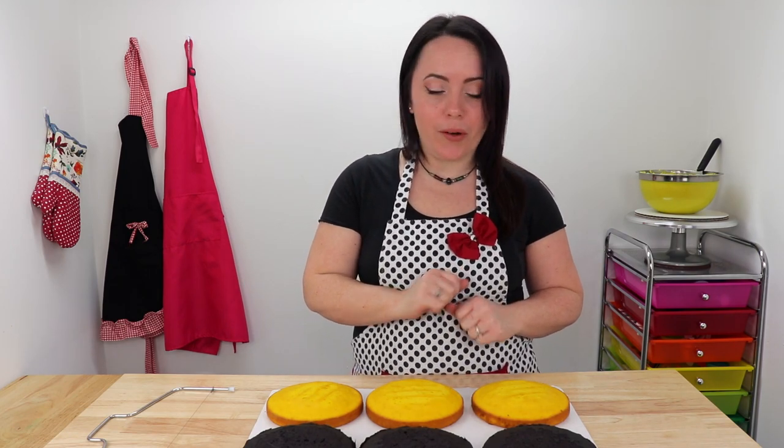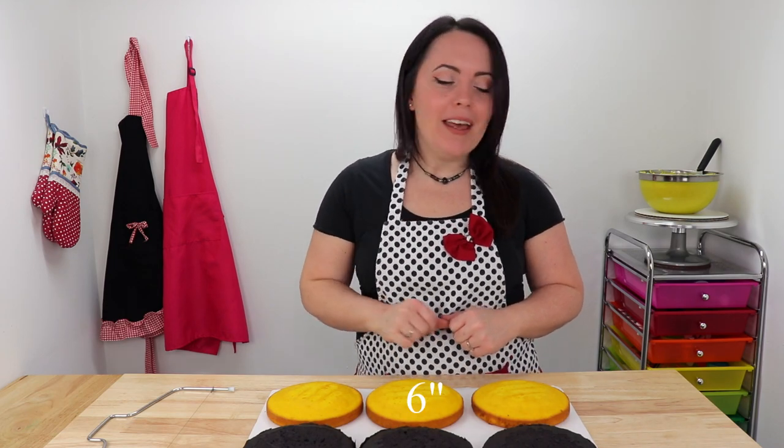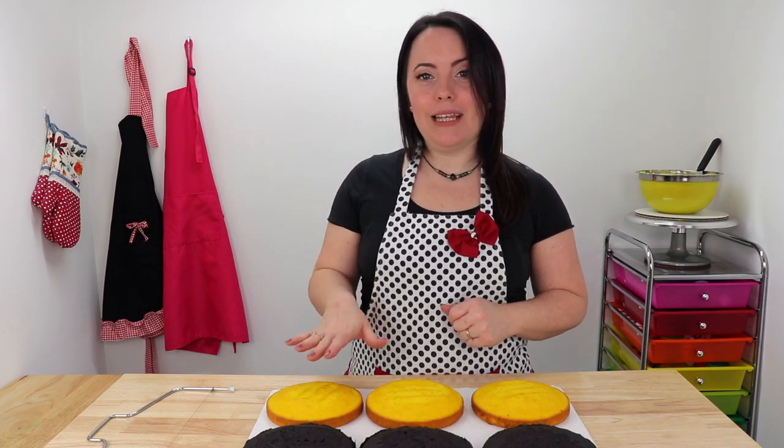I wanted this cake to be as cute and punny on the inside as it is on the outside. So I baked up three 6-inch chocolate cakes and coloured them with a little black food colouring, and three 6-inch vanilla cakes and coloured them with a little bit of yellow. When we stack our cake, we're going to be alternating our colours to make it look like bee stripes. I'll start by levelling out our cakes and then we're going to start stacking and filling our layers.